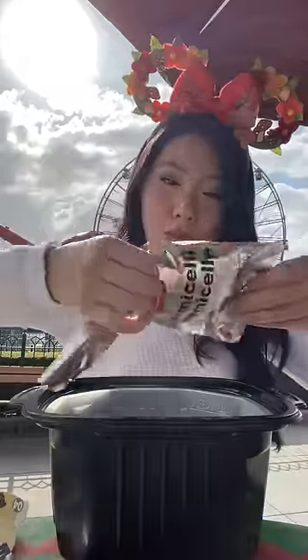I highly recommend these instant hot pots that you can pretty much take anywhere. After reading the directions, it says the only thing I need is room temperature water. Everything you need is right here inside the container.